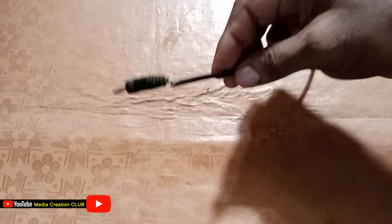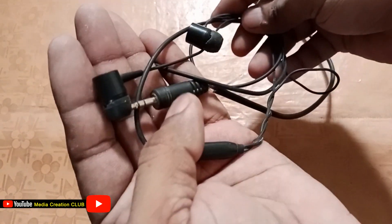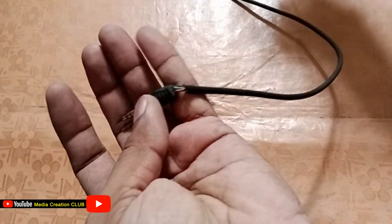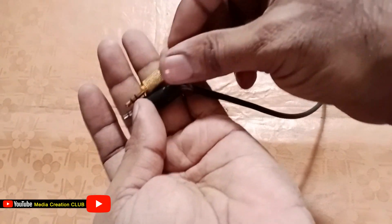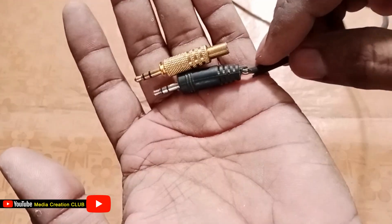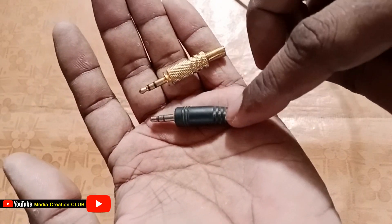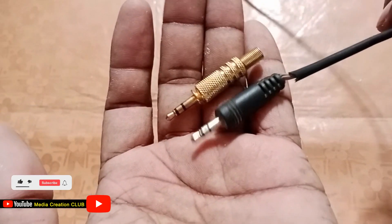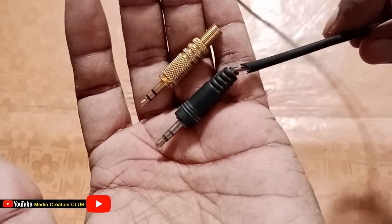Hello friends, welcome to my channel Media Creation Collab. In this short video, we will learn how to repair a spoiled headphone jack — if your headphone cable is damaged and you need to put a new jack. We will show how to change and solder a 3.5mm jack. Before we continue, if you are new to my channel please subscribe and press the bell icon for new updates. Let's begin.